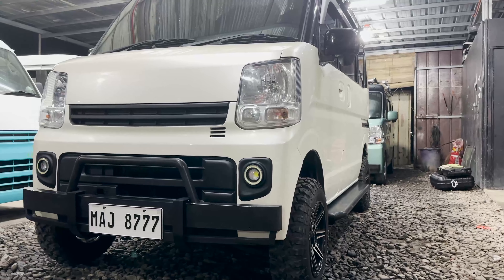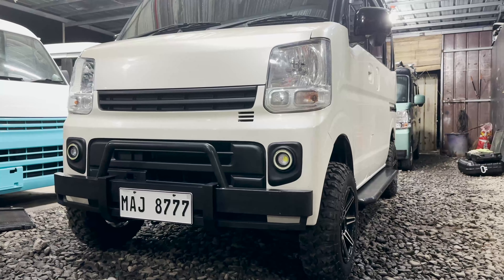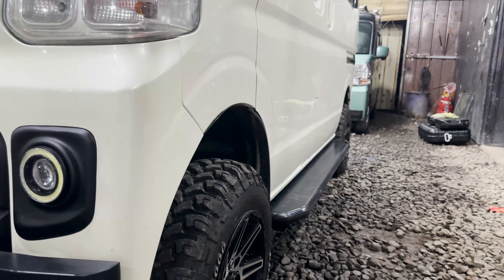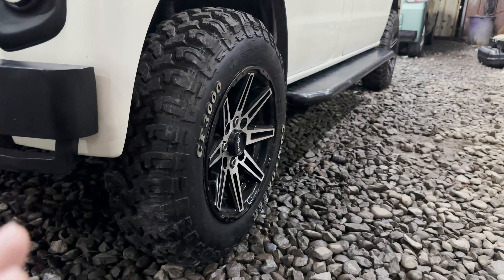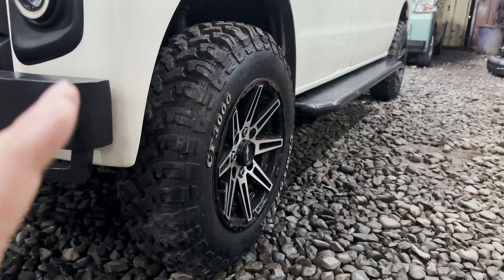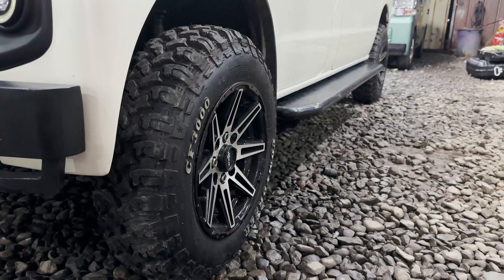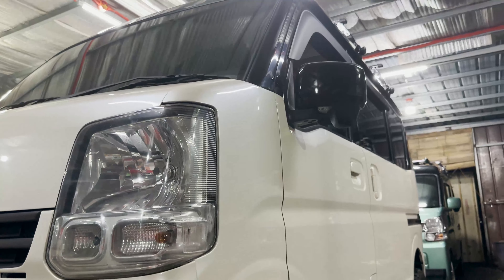Meron din syang kasamang pinalagay na fog lamp — yung fog lamp nyo mga boss meron pong mount na fabricated using fiber. Wala po syang pinalagay na fender flare mga boss, but bumagay naman. Dito naman sa rims, ito yung nakalagay na rims and tires ni sir — ito yung sinagest ko na design and color ng rims natin. Approved naman kay sir mga boss — pinili ko dahil nga white yung unit ni sir, kailangan natin ng medyo darker or black na kulay ng mugs para magka-contrast sila.